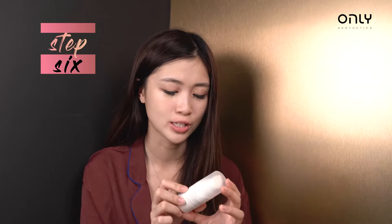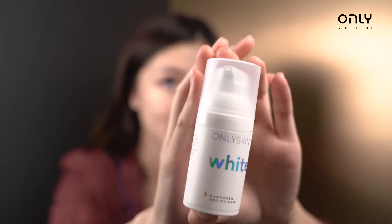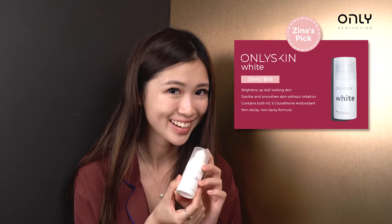For the next step, if you have uneven skin tone like my face, you should use this Only Skin White. It helps with your skin texture, helps make your skin tone more even, and it helps with whitening — that's why it's called Only Skin White.